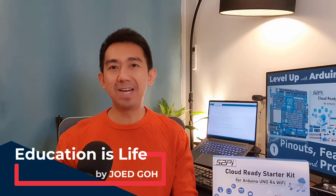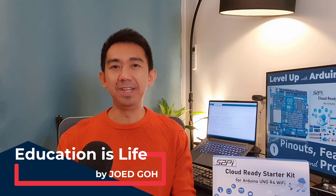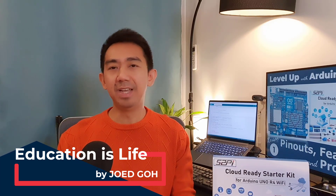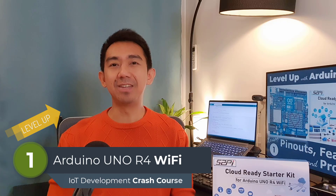Hey everyone, welcome back to Education is Life, your go-to channel for unlocking the wonders of learning. It is me, Joe Edgo, and today we are starting a brand new series: Level Up with Arduino Uno R4 Wi-Fi, IoT Project Development Crash Course.